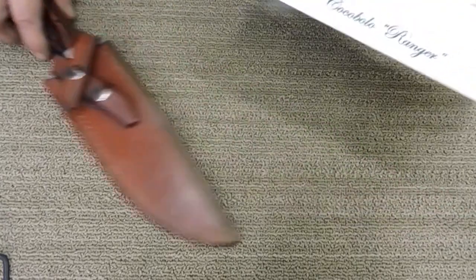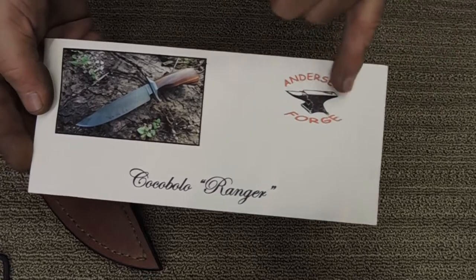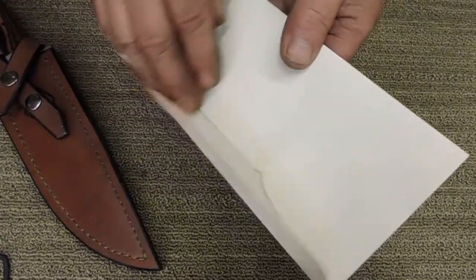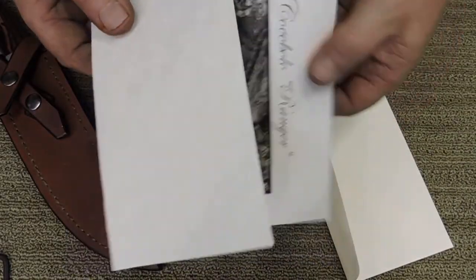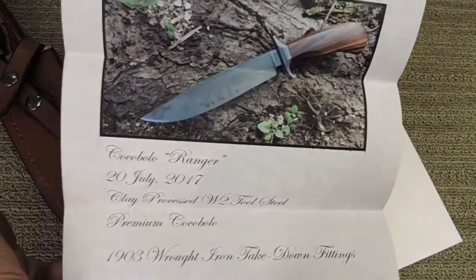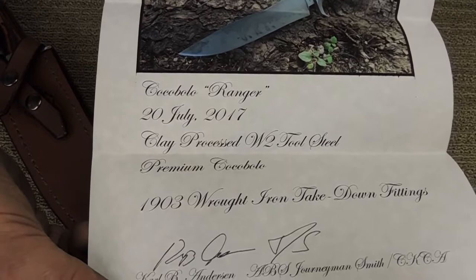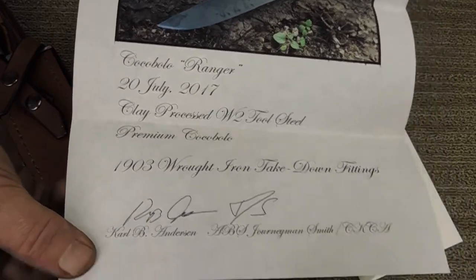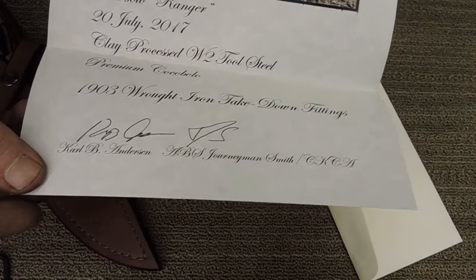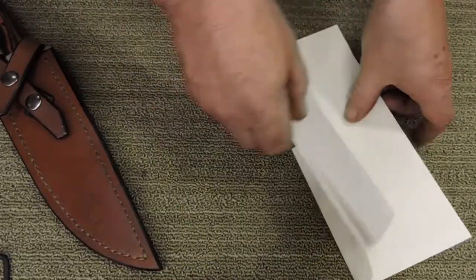With all of my knives as they go out, every knife gets a certificate of authenticity from Anderson Forge — a photo of the knife, the name of the knife, and the certificate. I've been doing this for a long long time. It includes the day it was completed, the blade material, the handle material, any accessory material, and then my signature: Carl B. Anderson, Journeyman Smith with the American Bladesmith Society and member of the Custom Knife Collectors Association. This goes out with every knife.